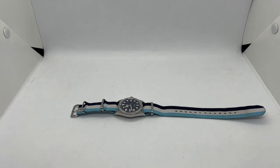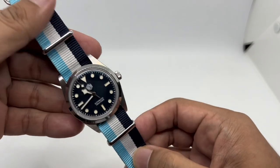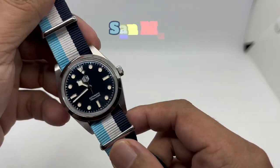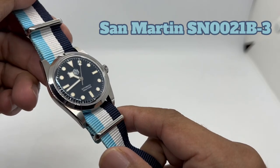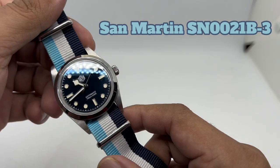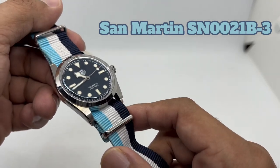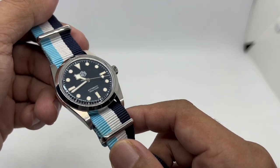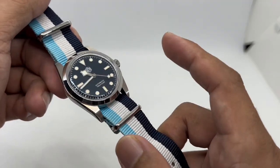Assalamualaikum and hello YouTube, my name is Noor Muhammad from AnimWatch and we are back with another one-watch five new looks. The subject for today's strap fashion show is the San Martin SN0021B-3. I didn't just buy this particular watch — it was loaned to me by my buddy Mr. Marvin. Thank you very much Marvin for buying this on AliExpress and sending it to me for review.